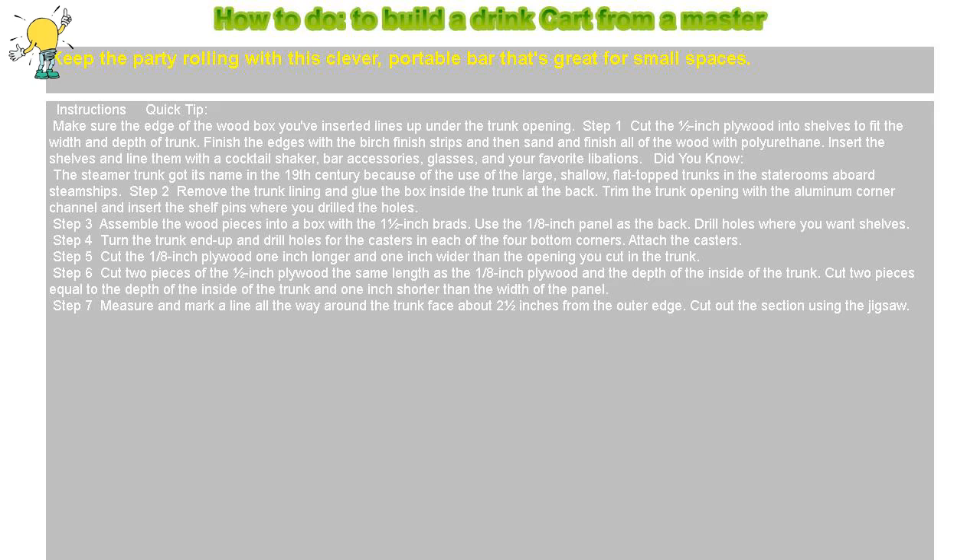How to build a drink cart from a master. Keep the party rolling with this clever, portable bar that's great for small spaces.